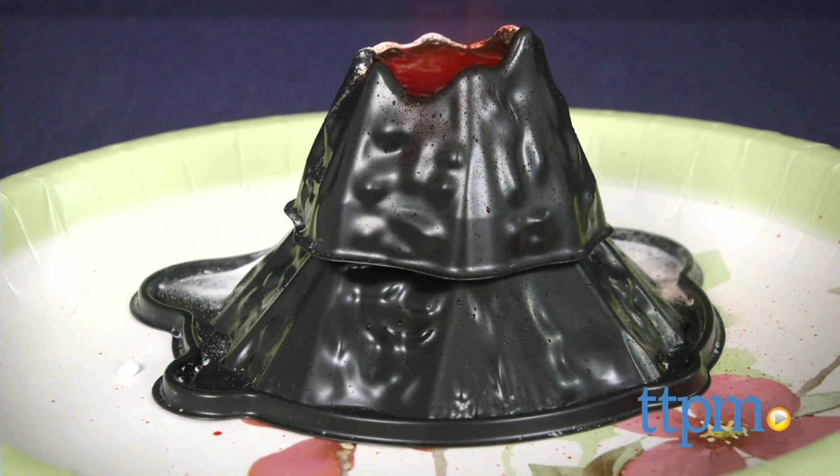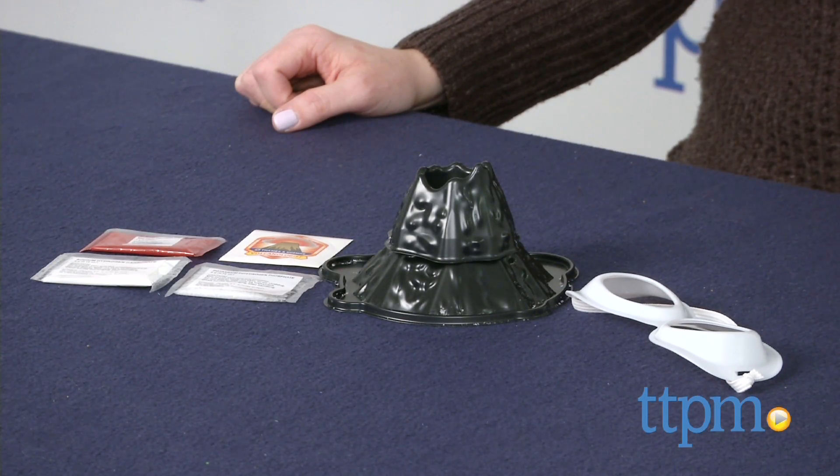Make your own volcanic eruption with this mini science kit. Hi, I'm Laurie from TTPM, and with the mini volcano kit from Thames & Cosmos, kids can erupt a small model of a volcano with a non-toxic chemical reaction.